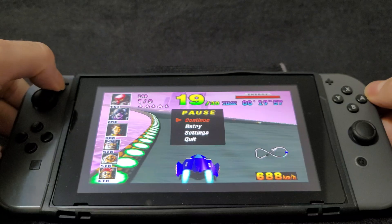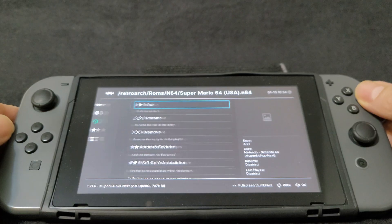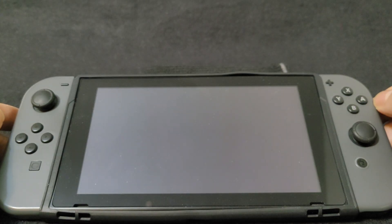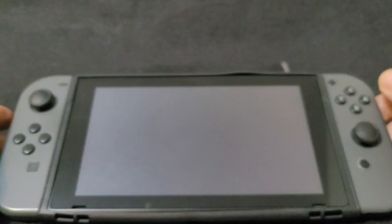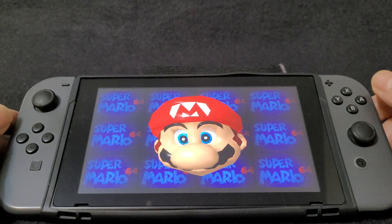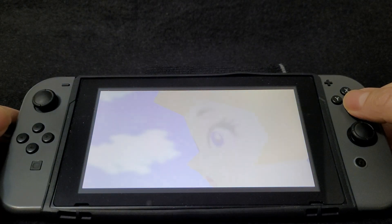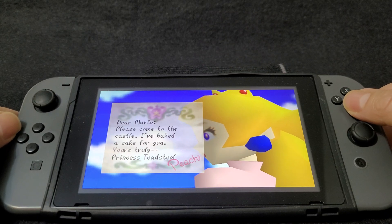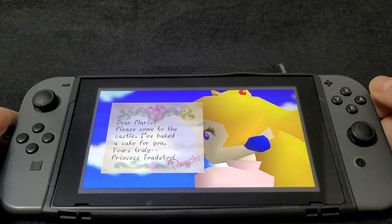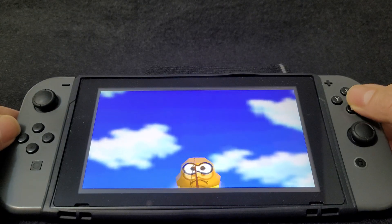We're going to load up another game — Super Mario 64. You can also create game forwarders to have the games in the main menu if you want to. This game plays perfectly as well.